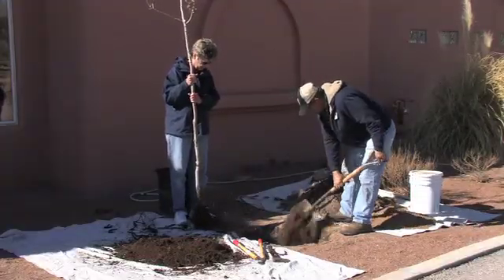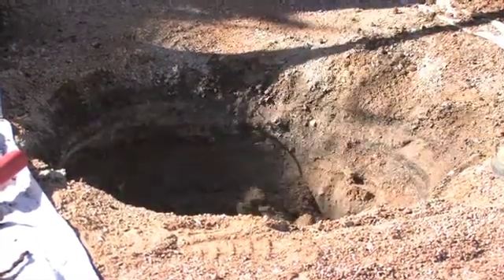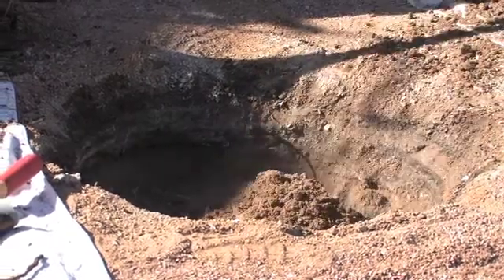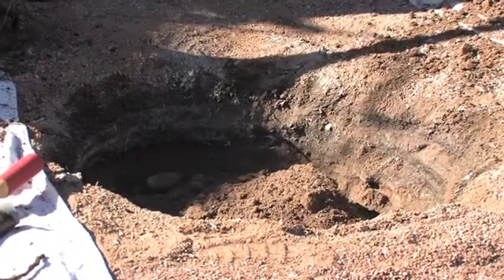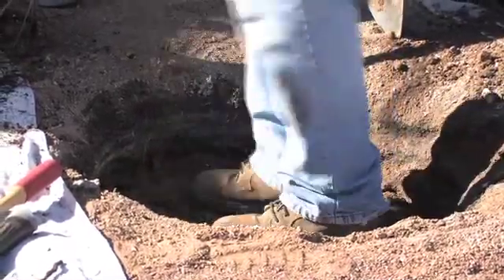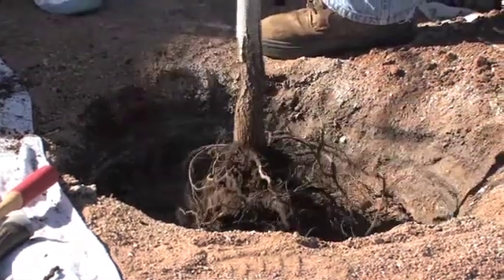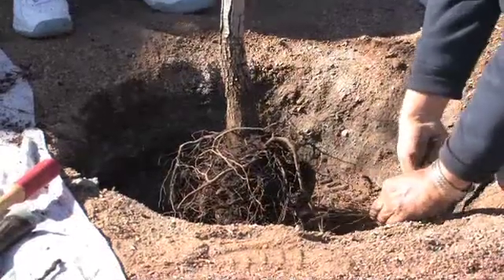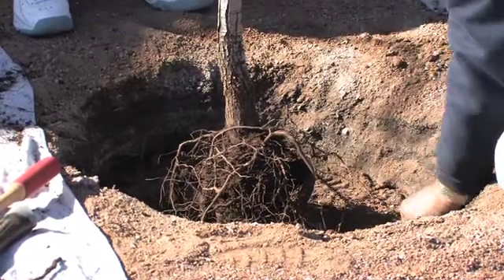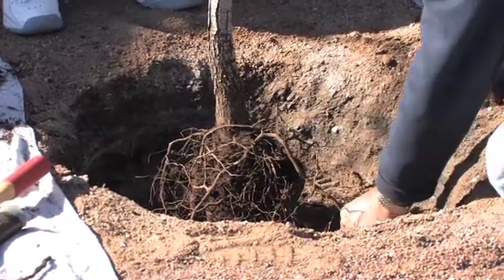We're a little bit too deep here because after root pruning, the hole ended up too deep. We're going to infill — just pack this down a little to keep it from settling, because we don't want the tree to sink. Now it looks about right. Anything that extends beyond the hole we'll cut off, because we don't want it to start twisting around again by bending sideways.